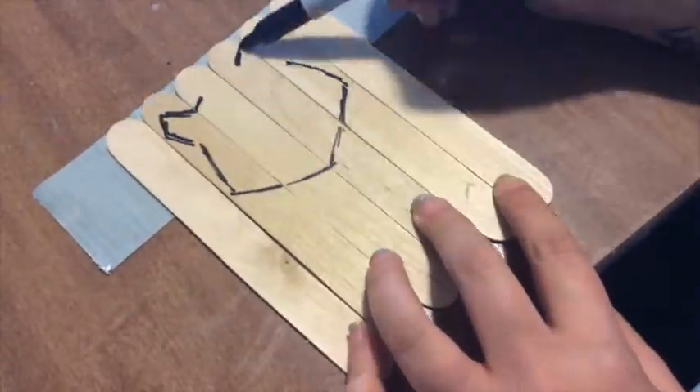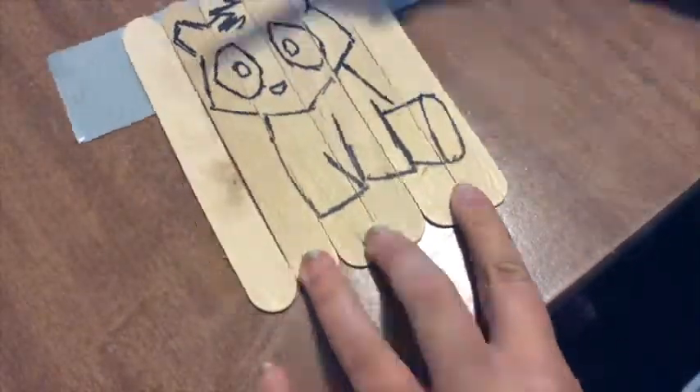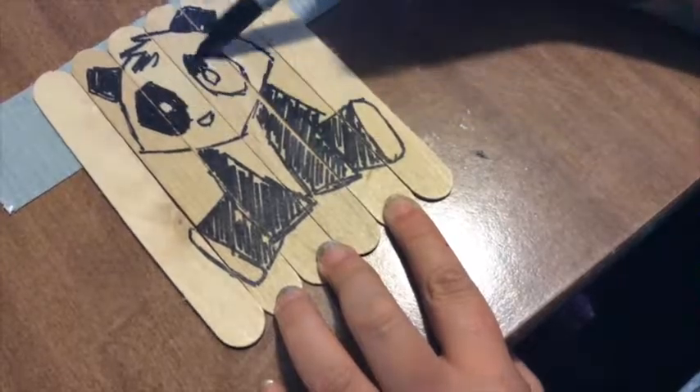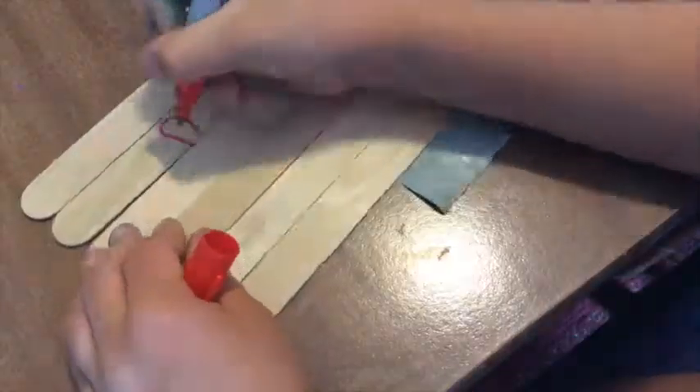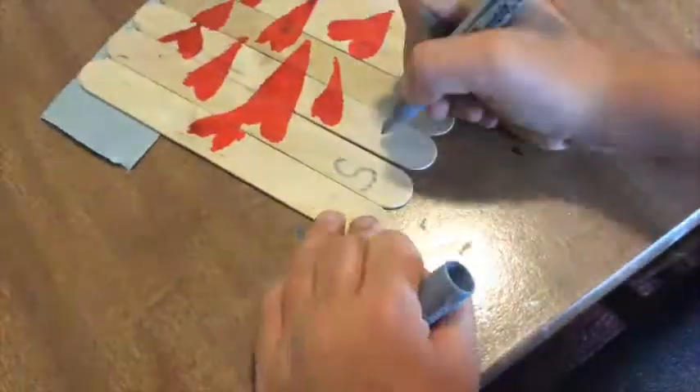Then just start drawing. Here are some things to keep in mind: you can use however many sticks you'd like, but I used six on mine. Try to put as much color on the sticks as you can — this will make putting them together much easier. Feel free to use paint too, but just allow for some drying time.